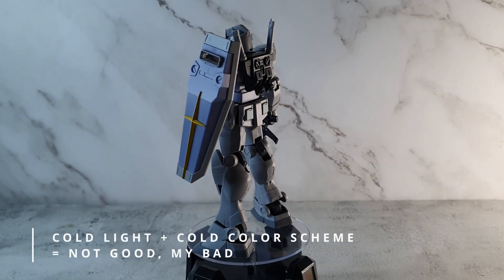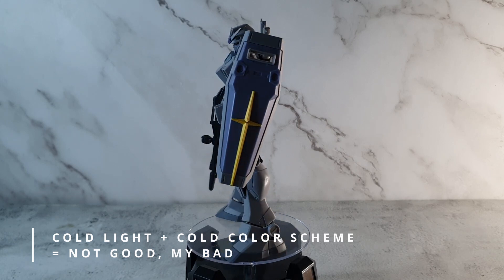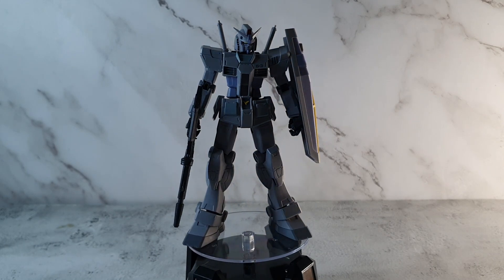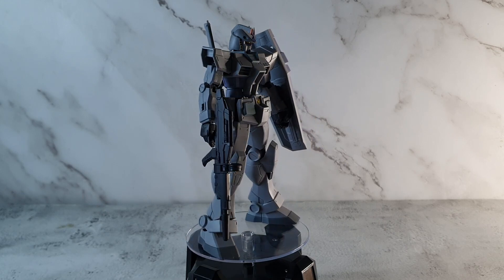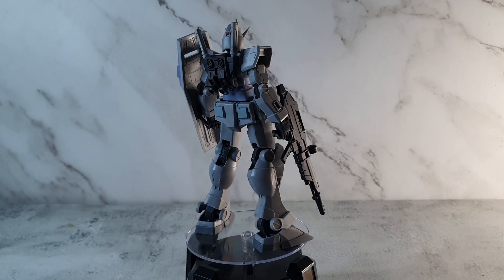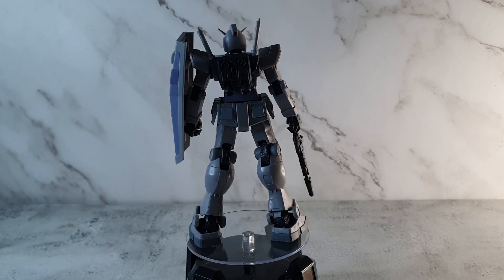So out of the box, it was broken — but it's an easy fix. The female end of the ball-jointed neck got destroyed, which is unfortunate. It means I can't really use the head properly without using some sticky tack. Everything else though is fine.